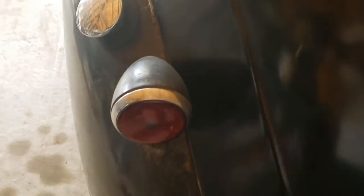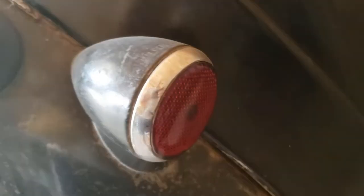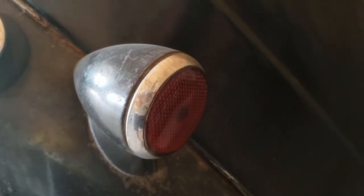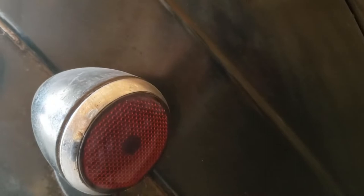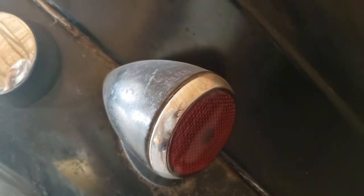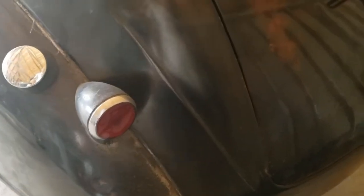If I'm going to drive this as a daily driver, one of the things I want to do is replace the incandescent bulbs for the tail lights and running lights with some LED bulbs, just to brighten things up. Of course they'll be on the inside where you won't even see them, but it'll be brighter and a little bit safer for me. So I'm going to put some in there and let's see how it looks.